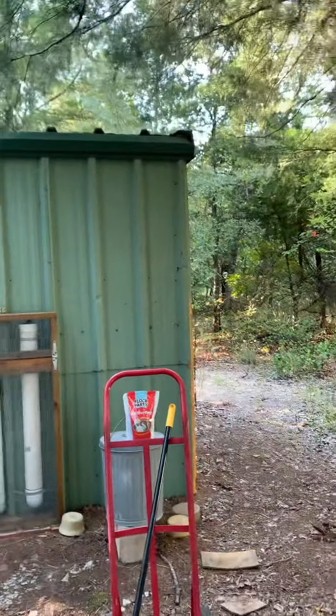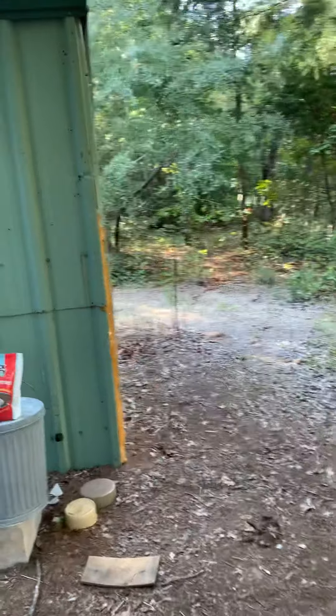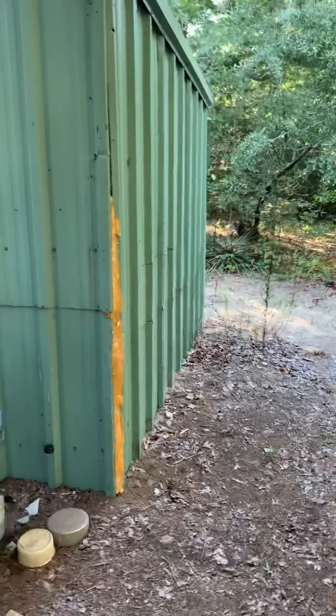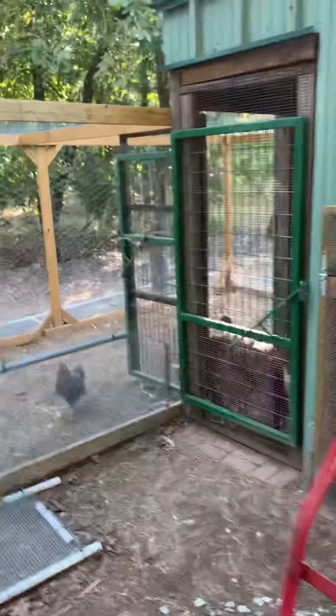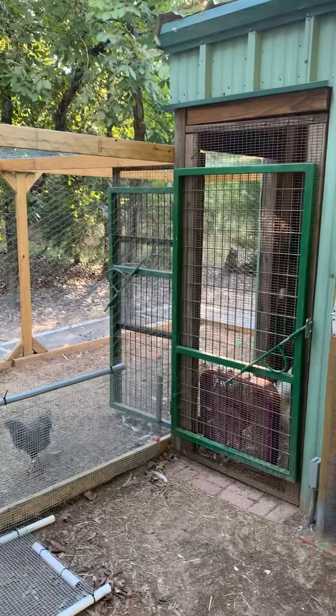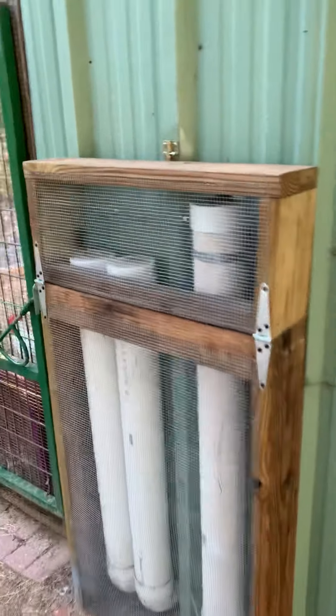Here is my chicken coop — it was left here by the original owner of the property. It was a metal building with that green door on this side and one green door going into the run. I modified this and put this automatic feeding thing here; that wasn't part of it.